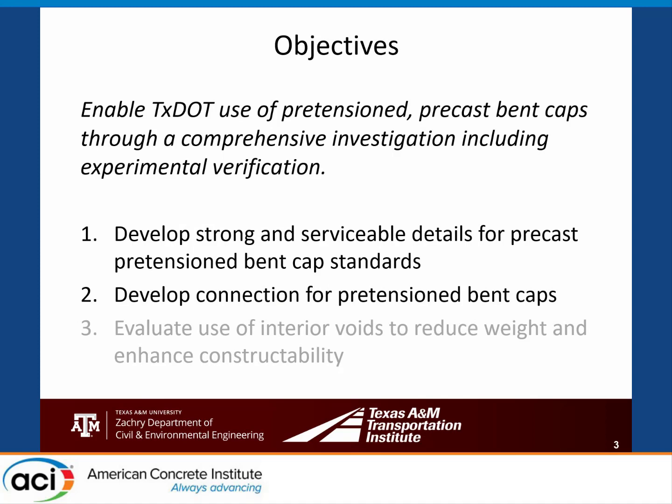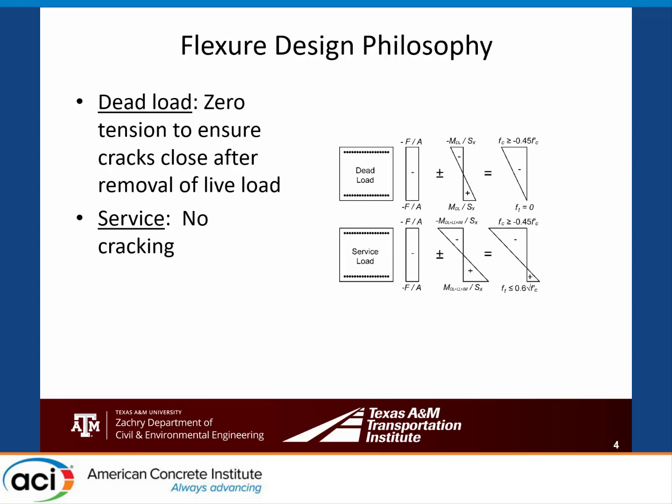The objective of our project was to enable TxDOT use of pre-tensioned precast bent caps through a comprehensive investigation including experimental verification. We aimed to develop a design procedure, re-evaluate connections to find a better option for pre-stressed bent caps, and also looked at interior voids to reduce weight, which I'll be discussing in the second session after lunch.